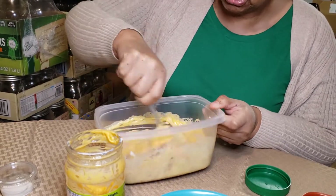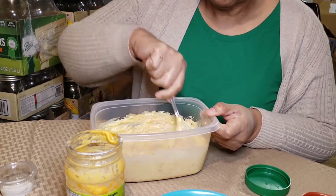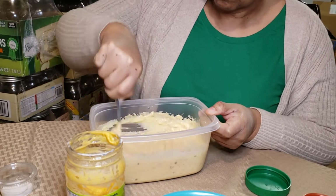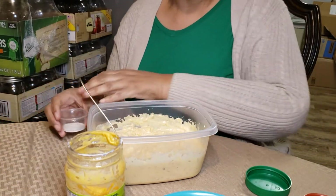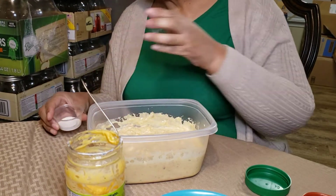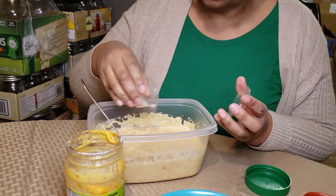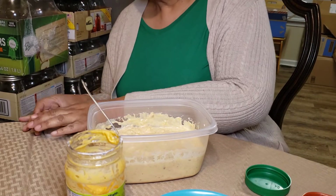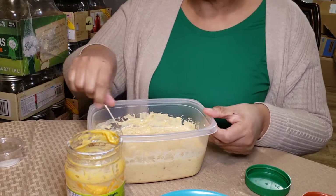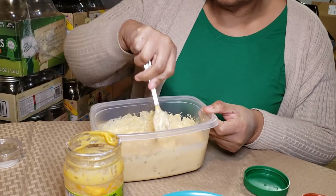And you just mix this up. Now if you're from the south — which we are — you might want to put a little sugar in it. I'm putting a little sugar in, and I'm not talking like make it sweet sweet, just a little sugar. That might have been maybe a fourth of a teaspoon or something like that. We ain't trying to make you diabetical.